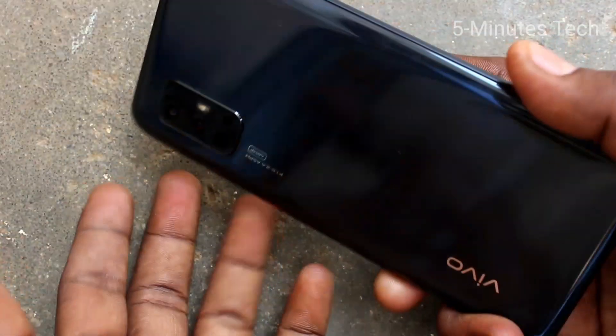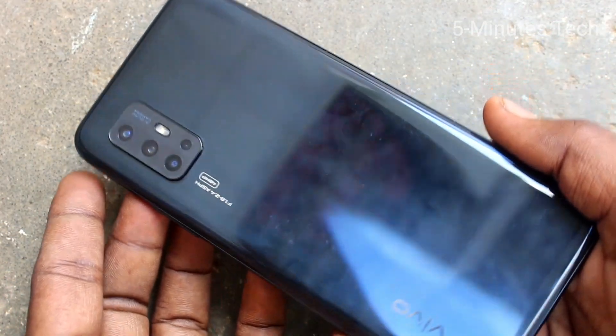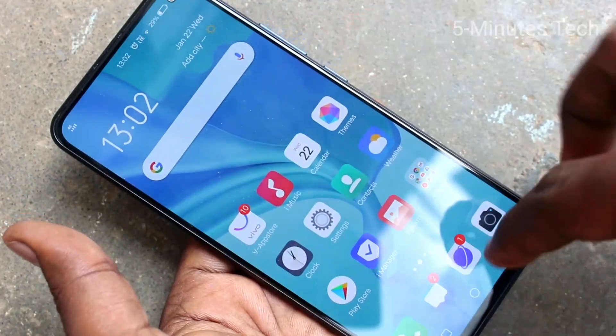Hello friends, welcome to FAMESTECH. This is the OV17 smartphone. In this video, you will learn how you can add a fingerprint in your OV17 phone.